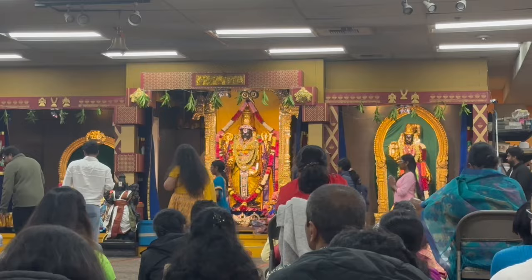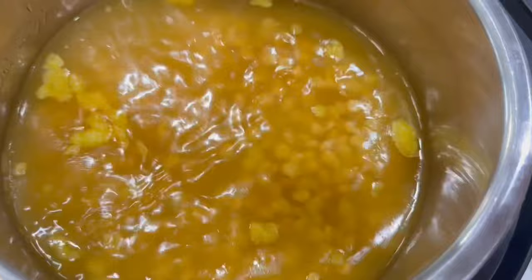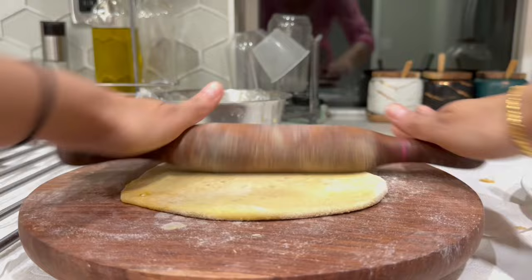Once we got back from the temple, we made the dessert. This is called oliga — it's like puran poli or sweet roti made with chana dal. We did all our preparations in the morning itself; we had soaked the dal and boiled it for around 10 minutes in the Instapot, but we couldn't find time to prepare it in the morning. So we are doing it in the evening after we got back from the temple.